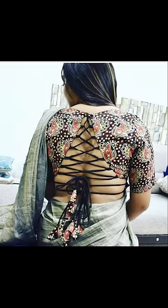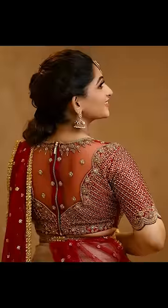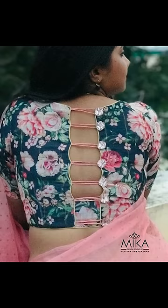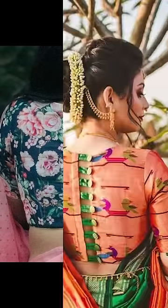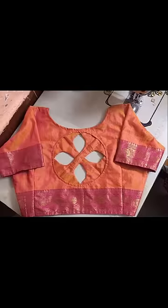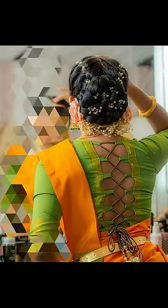You can try going with back neck blouses with tassels, and you can try working with unique networking design stores. You can even try going with unique and amazing cuts and shapes in the back neck blouses to give them a beautiful and amazing look.